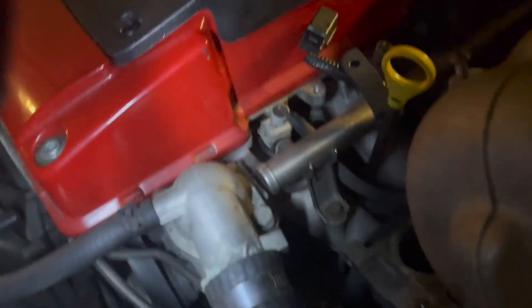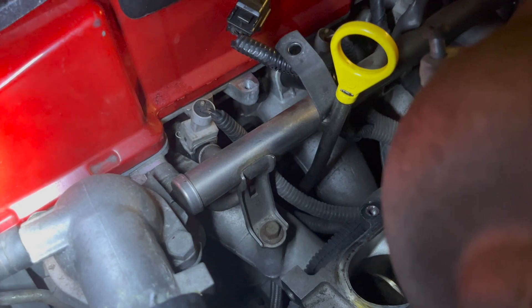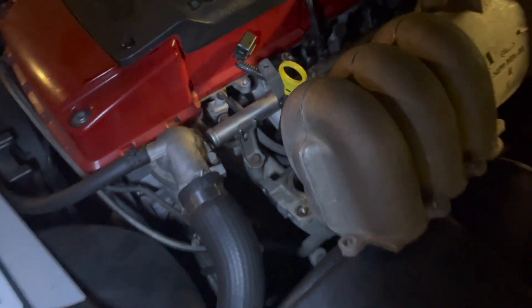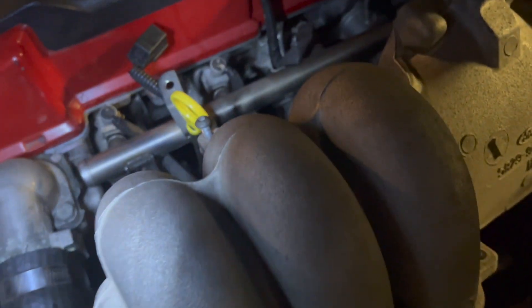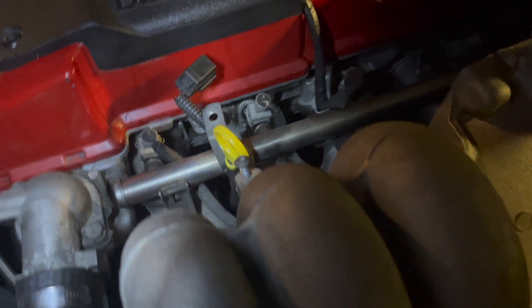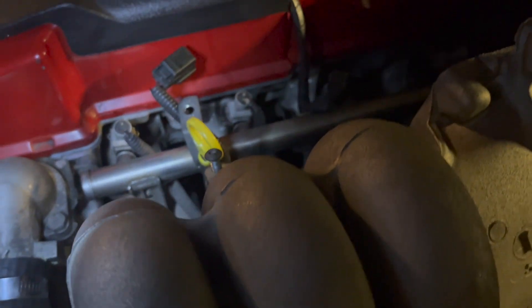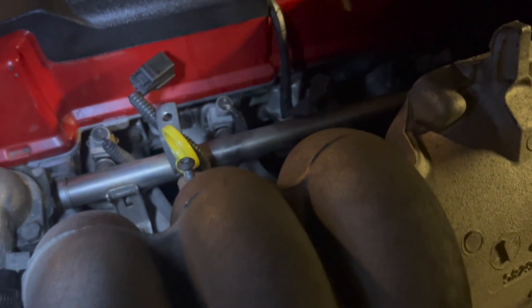Now we get cracking on the rest of the bolts, which I've heard are a bit of a mission. You may struggle to even see them in the first place. One thing that would be really handy is a ratcheting 10mm spanner — all these bolts are 10mm, so having a ratcheting one will save you a lot of time.